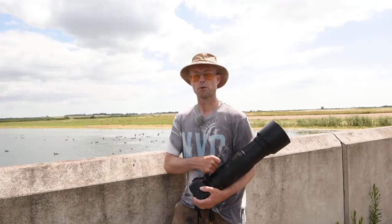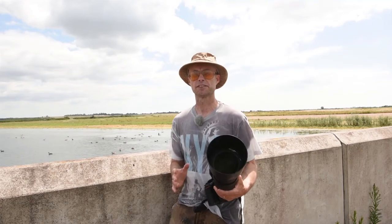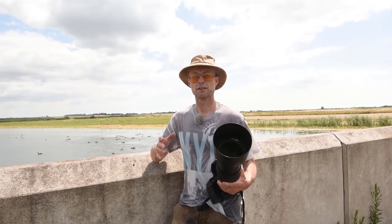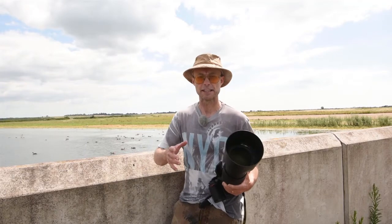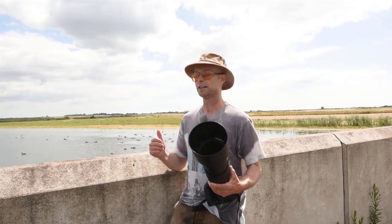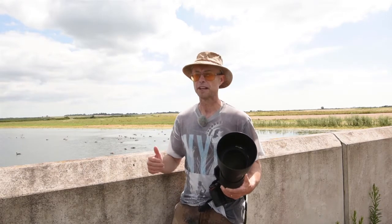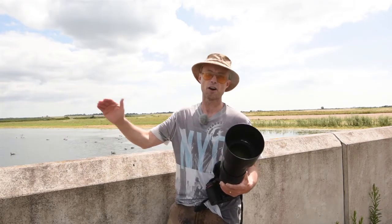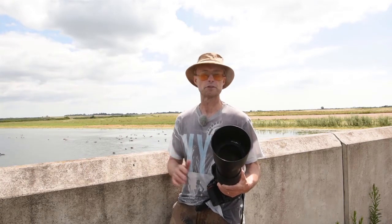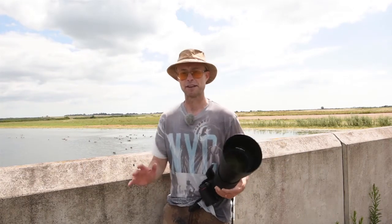Hi guys, welcome back to the channel. I'm photographing common terns today — they're a fantastic little seabird. They come to the UK to nest over the summer, so they migrate in during the summer, which makes them a fantastic subject for this time of year. I'm at a reservoir on a causeway, so you will hear cars go past. It can be quite a noisy location, but the wildlife photography is fantastic.